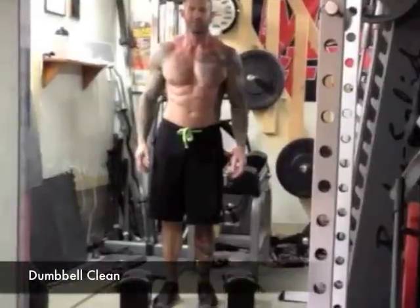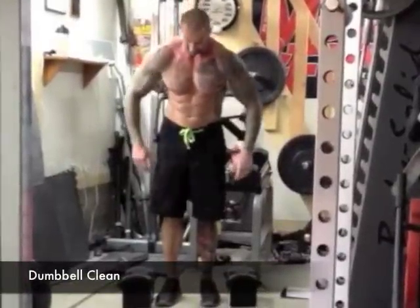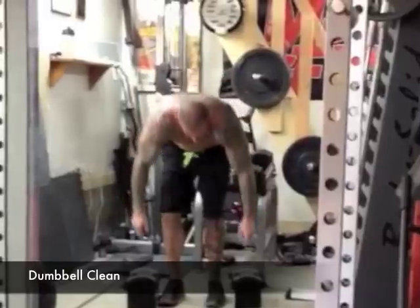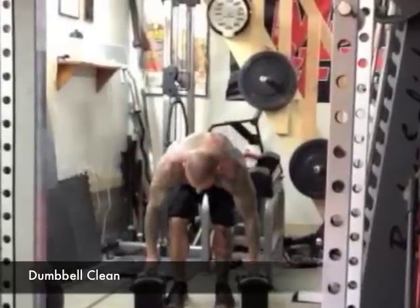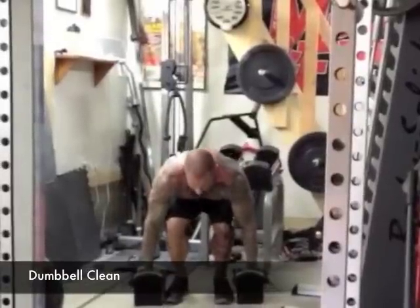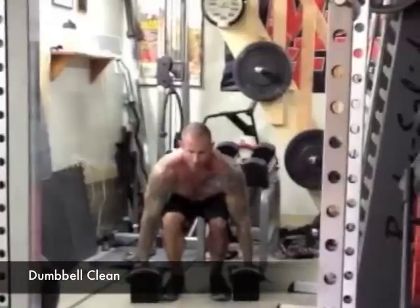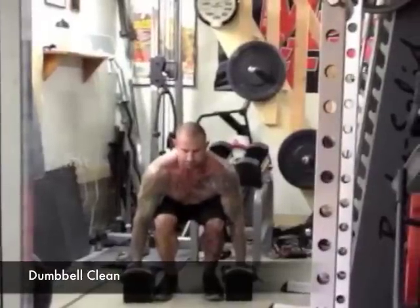To do the dumbbell clean, stand with a hip-width stance with a set of dumbbells on the floor at the sides of your feet. Squat down and grab the dumbbells with a neutral grip. Your torso should be bent forward from the hips about 45 degrees, with your thighs almost parallel to the floor, and your arms tensed and pulling on the dumbbells ready to lift.